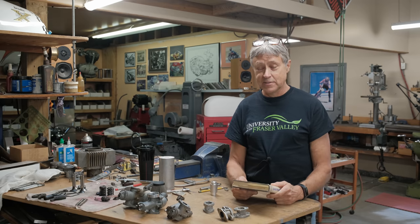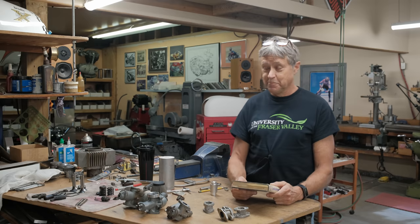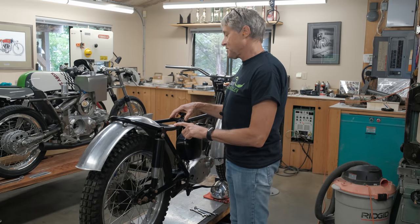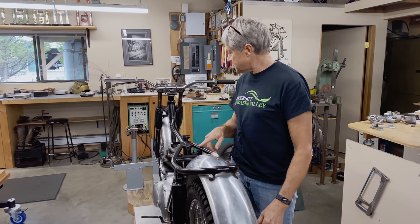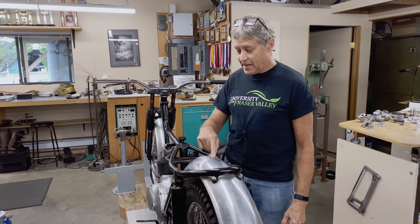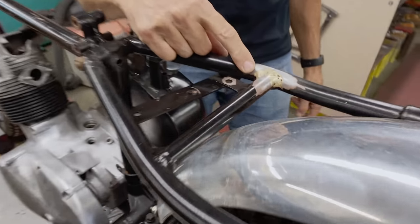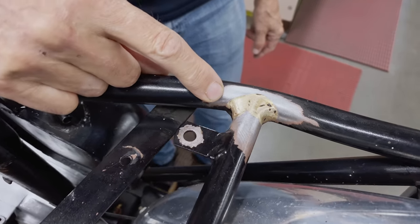In the meantime, to get started, let's have a little look at the Tiger Cub and see what's new. I took off some paint because I think the frame has to be repainted anyway. It's got a few little issues and it's fillet brazed, so this is basically what I would consider to be a handmade frame.